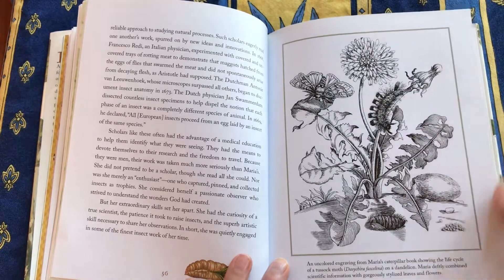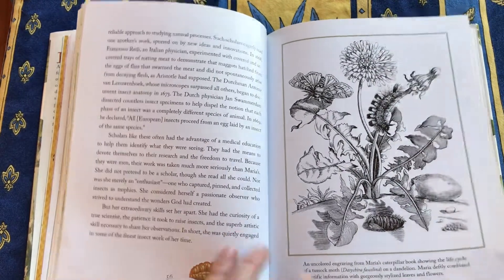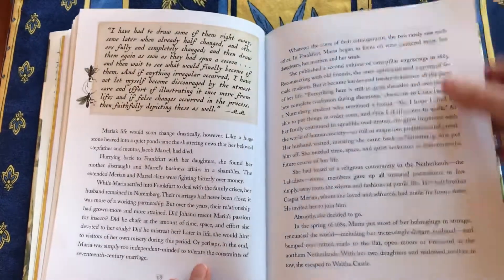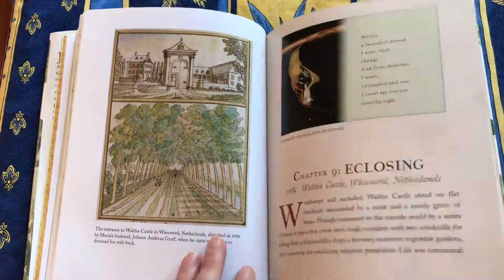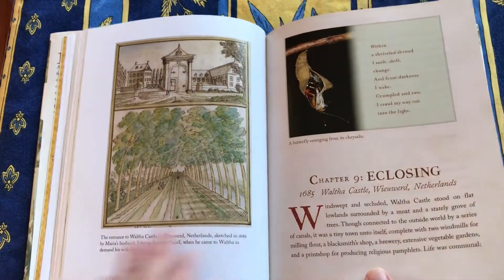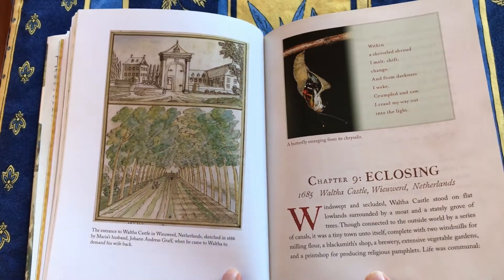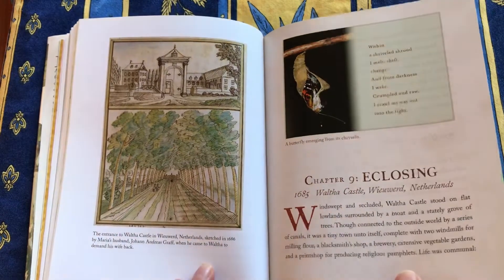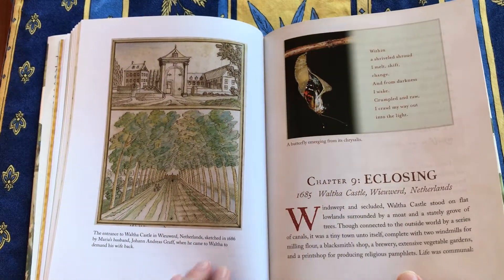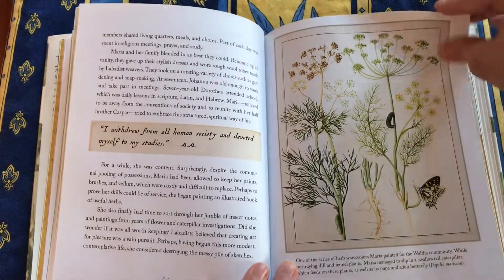There's another one of her engravings — isn't that gorgeous with the dandelion? And it also shows the life cycle of a tussock moth. She married at 18; she married an artist who was an apprentice in her stepfather's studio, but things didn't go well. She ended up moving to a religious community in the Netherlands and then divorcing her husband.